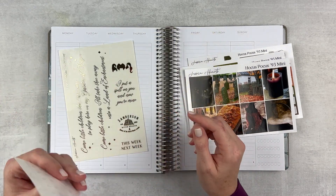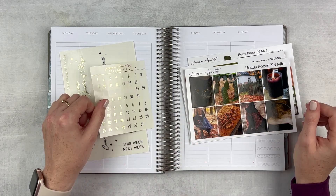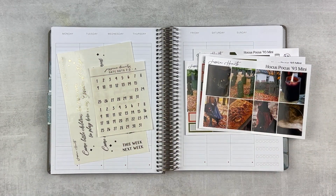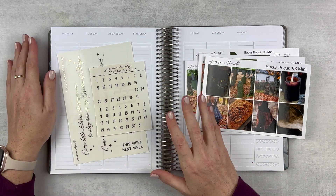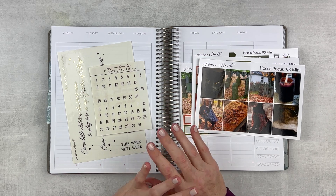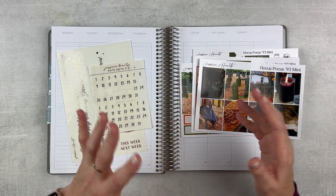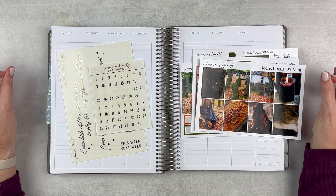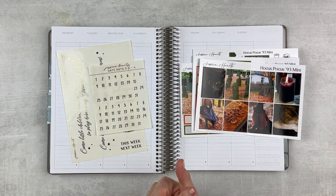I love these overlays, so cute. And I'm gonna use these numbers also from Jessica Hearts just because they match the kit really well. This is the Moxie Life vertical planner — loving it still. I will continue to use this the rest of the year and start with a new one next year. Nothing major going on this week, just getting ready for November and starting some new goals and getting in the holiday mood.